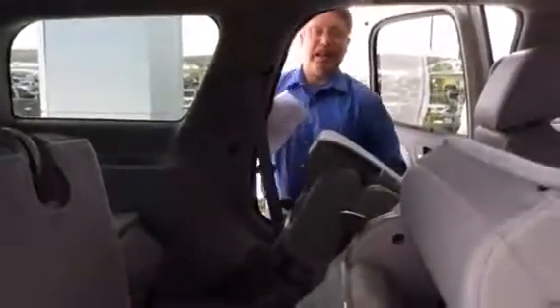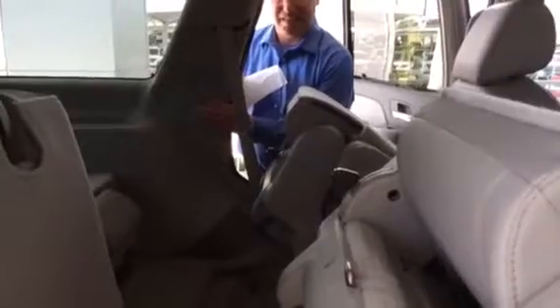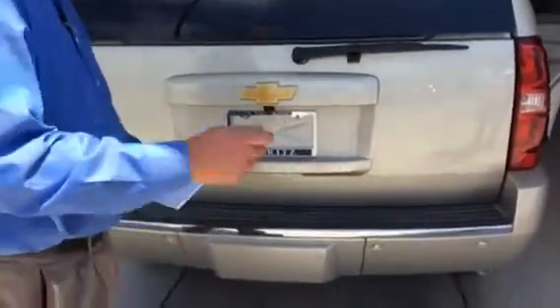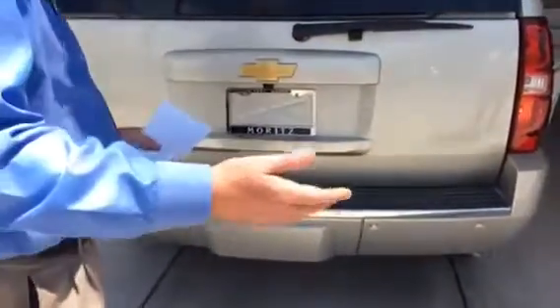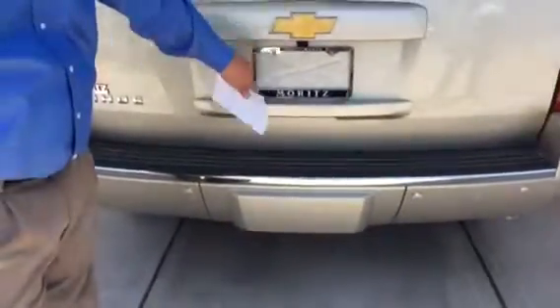The seats push back and fold down, making it very convenient when you're dealing with animals, kids, or loading up — you can actually do that. Also, there's a backup camera, so when you're reversing you can actually see what's behind you.